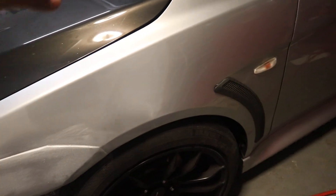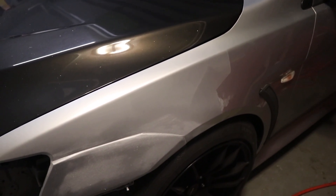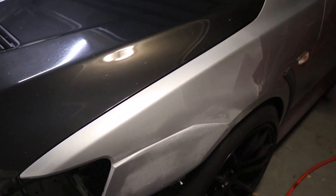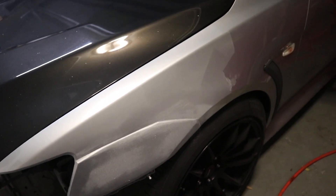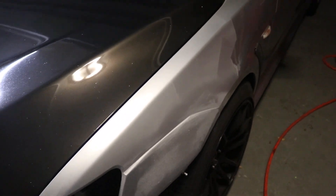All that dust you see is just clear coat and stuff. That'll come out once we polish it. I don't want to remove it just yet because this is the good clear coat — I don't want to mess anything up. So we're just going to wait.